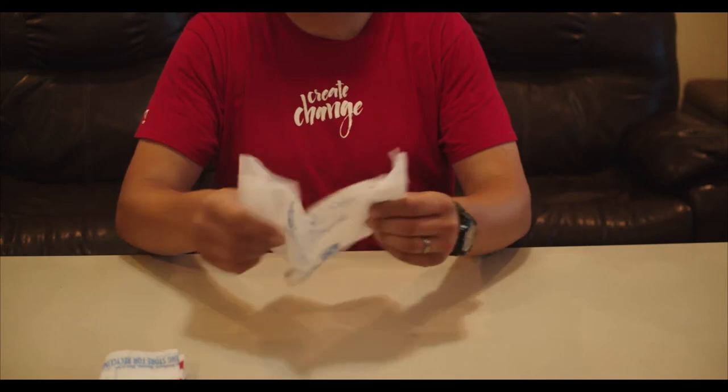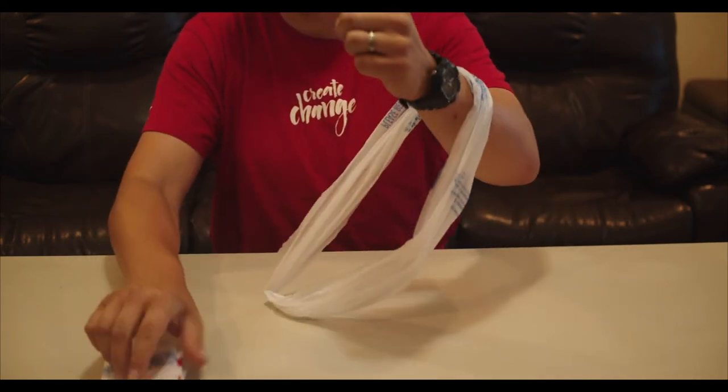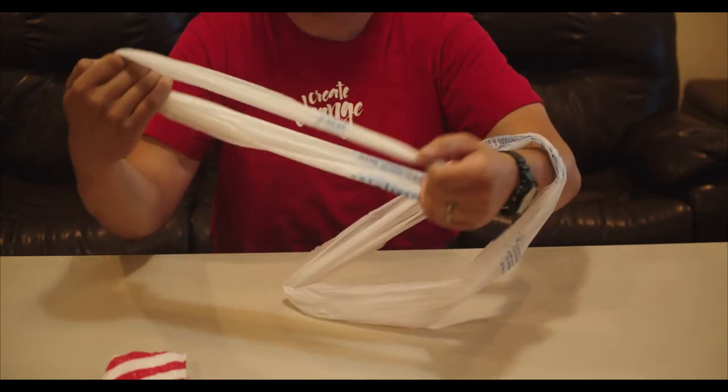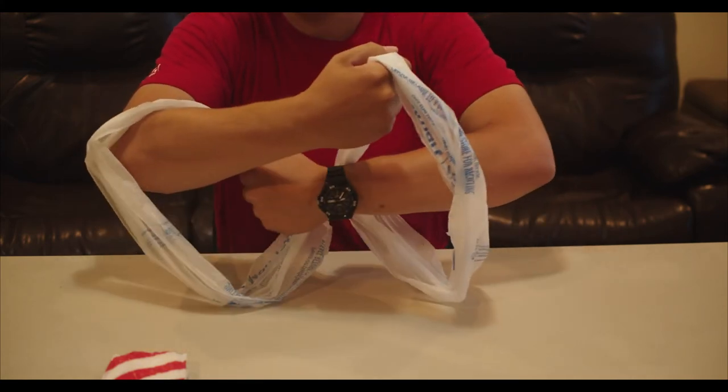Next, I'll show you two ways that bags can be tied together for weaving or making a chain. The first method involves putting a bag over each wrist. Then, with each hand, grab a side of the bag on the opposite wrist, pull the hands apart and the bags off the wrists.